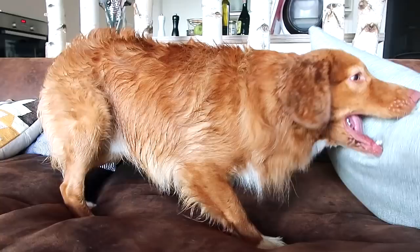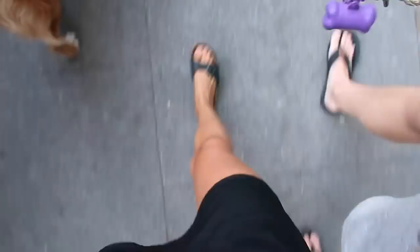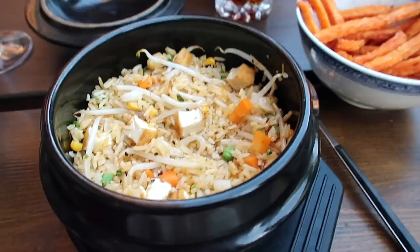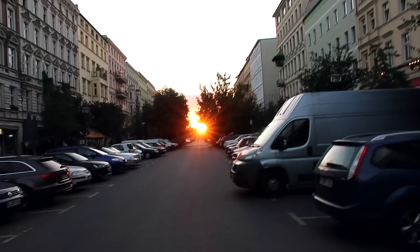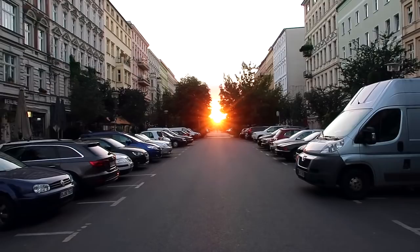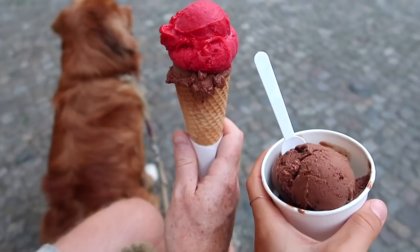He loves water! What are you doing? Want to go out for a walk? We just got back home and now I will water the plants, and after that I'll edit the vlog a little bit and then go to bed.